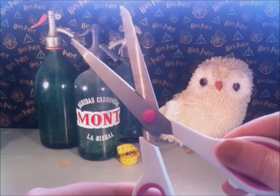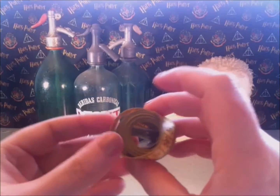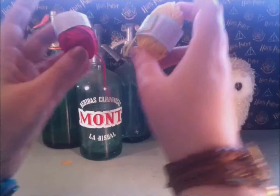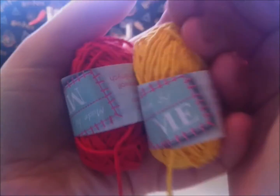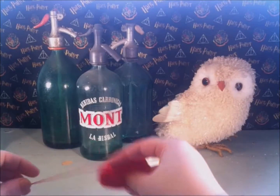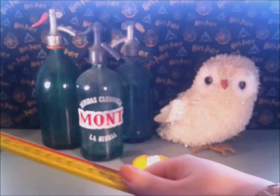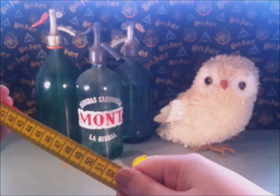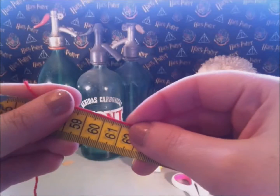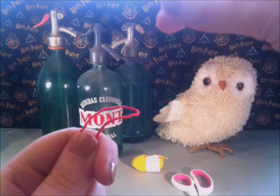You'll also need a pair of scissors and a measuring tape. First, you will need to cut off some cotton yarn. Take your red yarn and measure to about 60 centimeters.